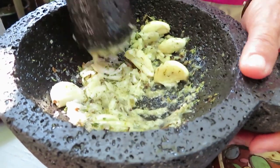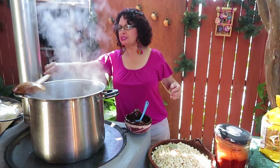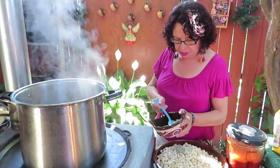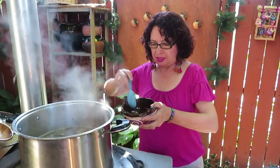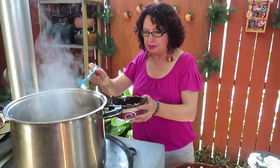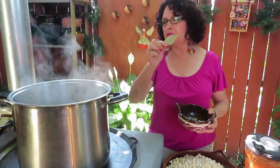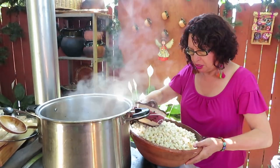Claro que sí, con mucho gusto. Pues miren — our meat has already boiled for half an hour and it's time to add the grain. Here I already have the ground garlic and the spices — we are going to add them. I like to add it already ground. And we are going to add the laurel leaves and the hominy grain — it's heavy so I'm going to take a little out.